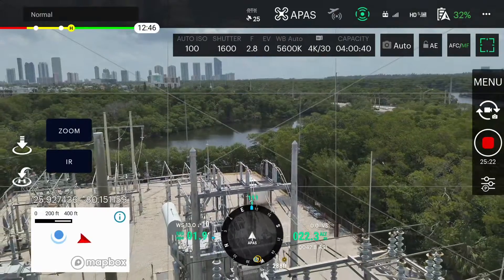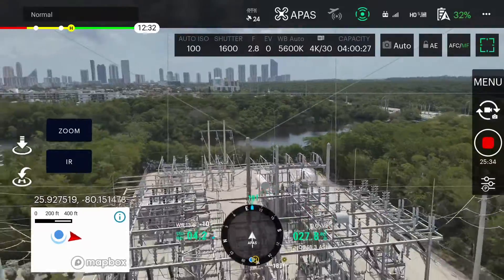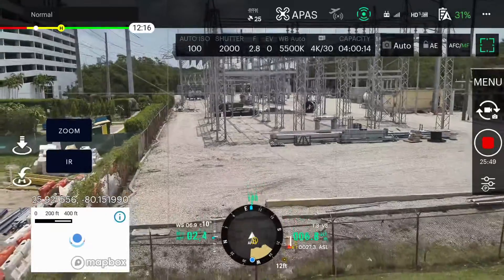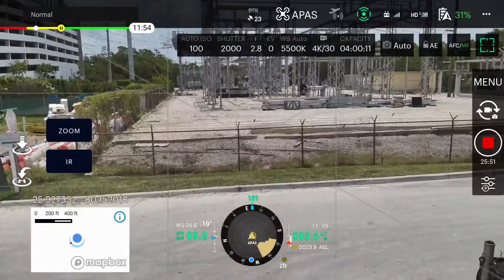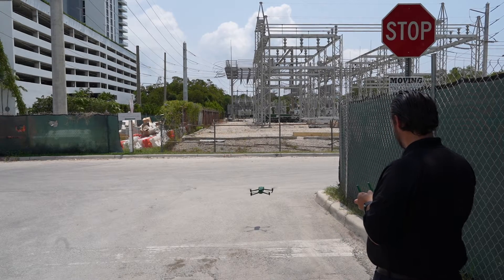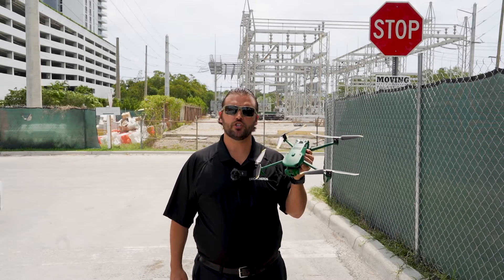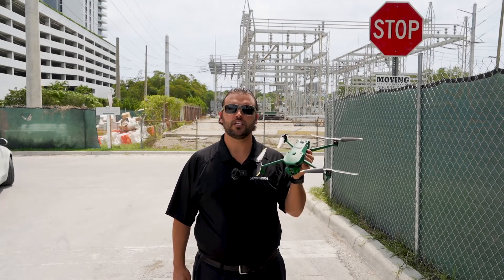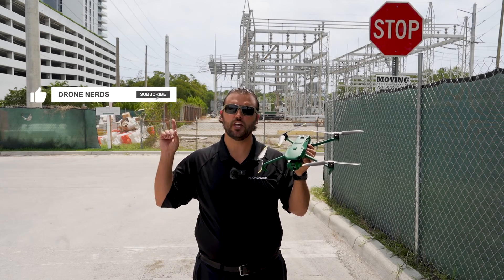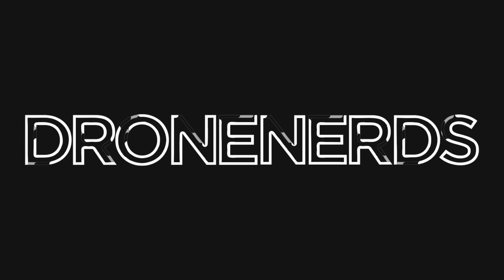Once we're done with our inspection we can go back to the wide camera and use it for navigation to go back to the home point. I hope this video demonstration showed you a little bit about the Anzu Raptor T's thermal capabilities. If you have any questions you can put those down in the comments. Also be sure to like this video and subscribe to our channel. My name is Matt, happy flying! I'll see you next time.